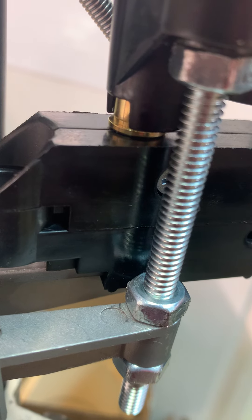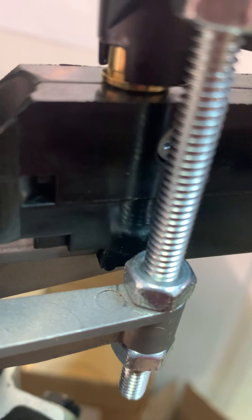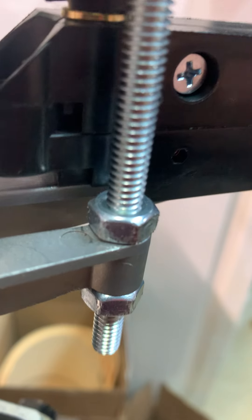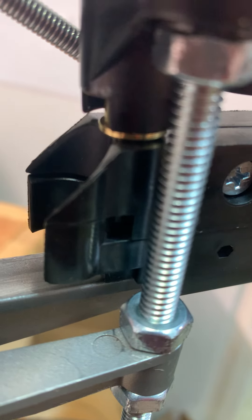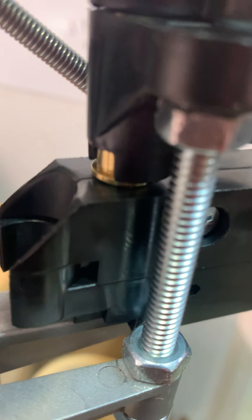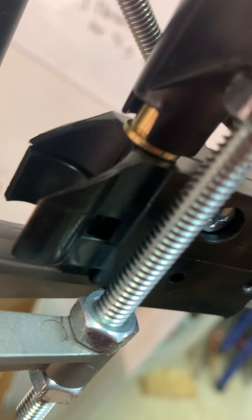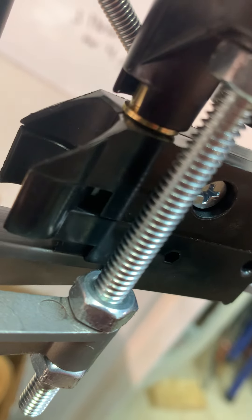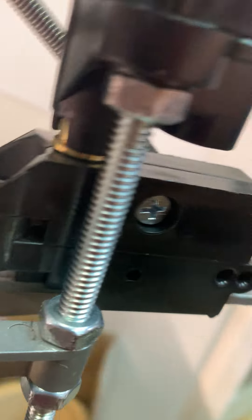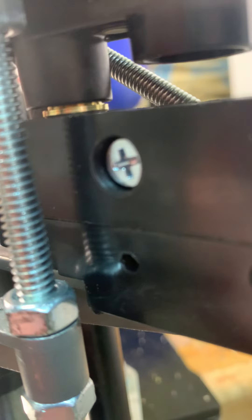With only one casing in the tube, watch the casing as I slowly move the case feeder back and forth. So obviously there's a lot of play in that — it doesn't really help looking at that direction.